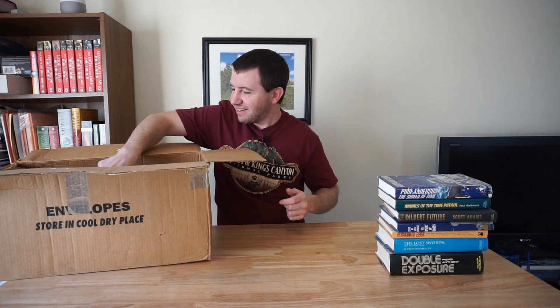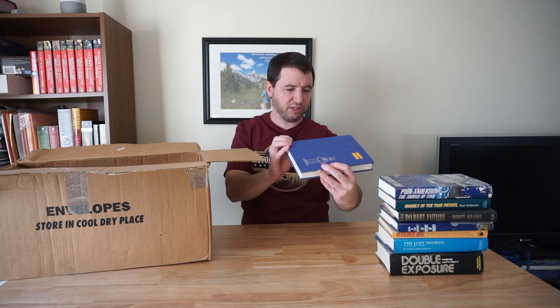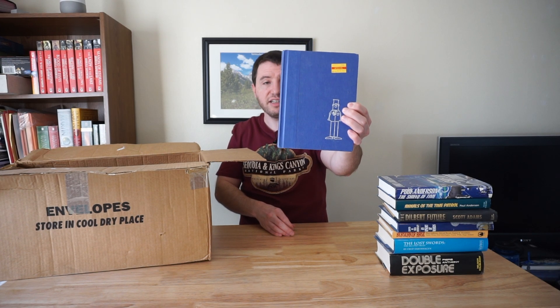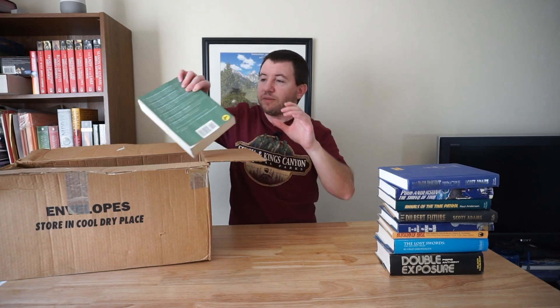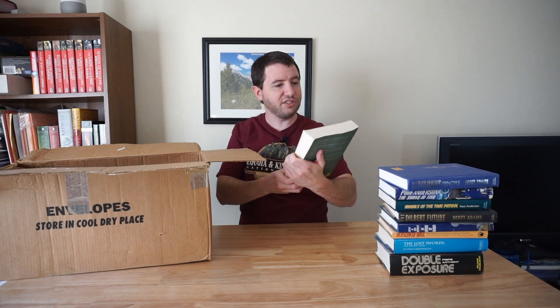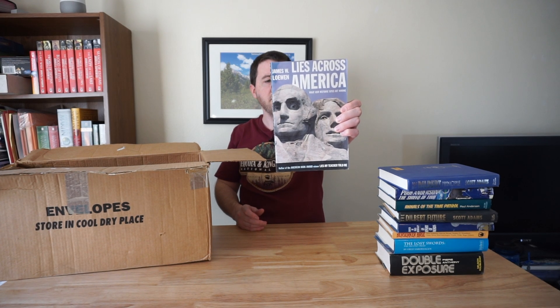We have another Scott Adams — this is The Dilbert Principal. And there's, of course, a Dilbert right there on the cover. Doesn't have the dust jacket, but yep. This is a little bit different. And this is Lies Across America by James W. Loewen. Interesting.